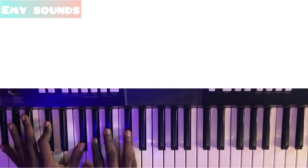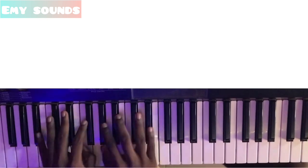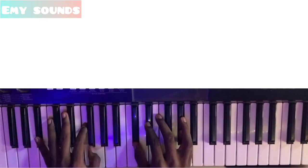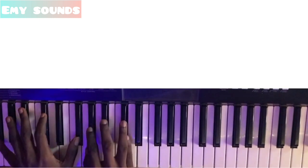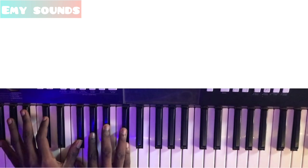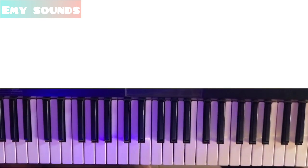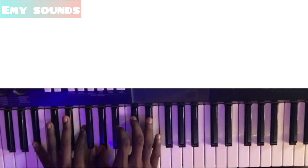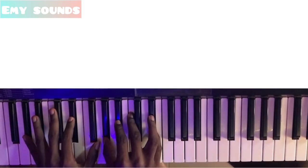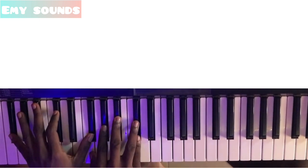Then you want to go to your third. Then you want to go — now I'm going to play the upgraded one. Watch as I move to the third, then to the third.